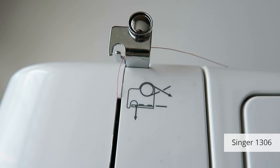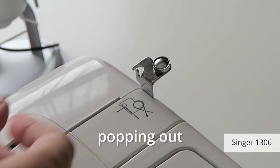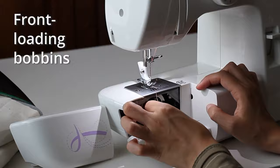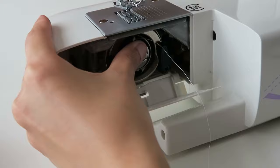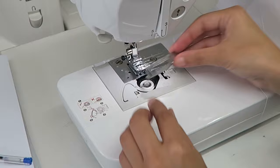I found the diagram on the Singer 1306 so confusing — I threaded it wrong twice, so the thread kept popping out while I was sewing, and the manual didn't do a great job of explaining it either. The machines with front-loading bobbins were harder to use. I had to remember which direction the thread needed to go and the bobbin casing sometimes refused to go in. Top-loading bobbins are much easier to insert, and you can see when you're almost out of thread, which is useful.